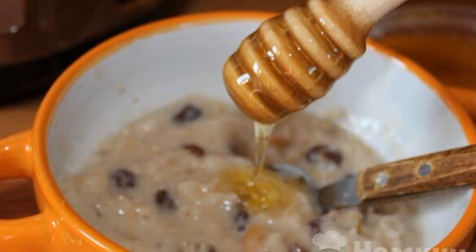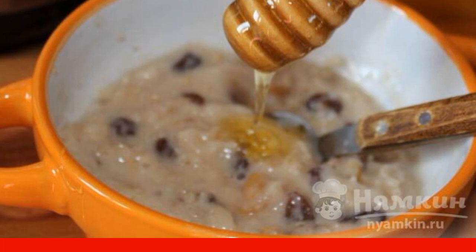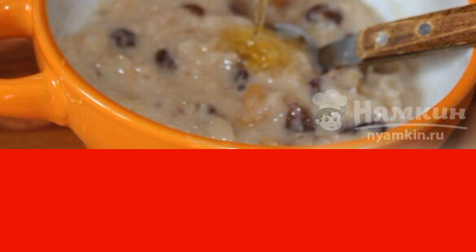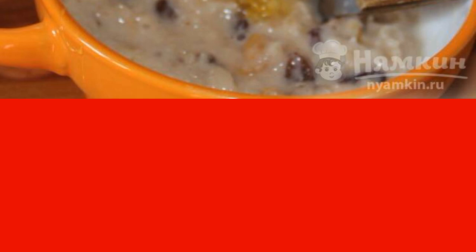For a healthy and delicious breakfast, I want to offer you oatmeal porridge with milk and dried fruits. With the help of a slow cooker, you can cook it without much difficulty. Porridge will saturate the body with vitamins and energize for the whole day.